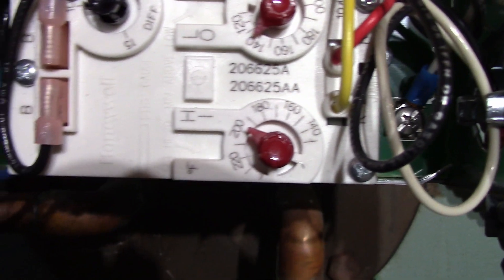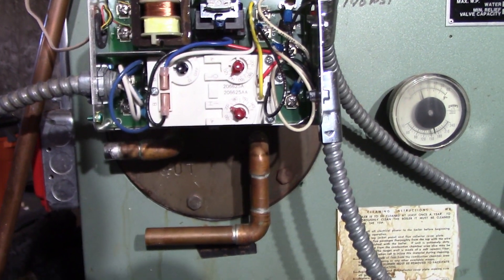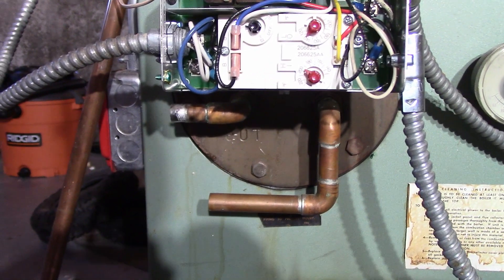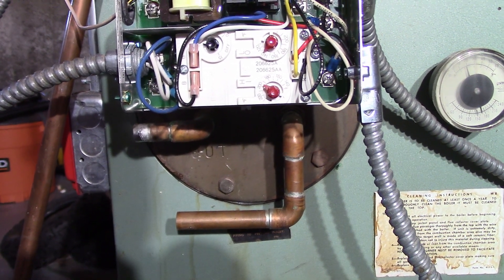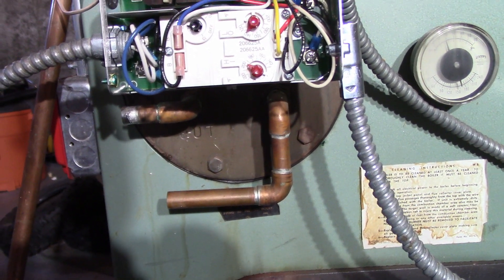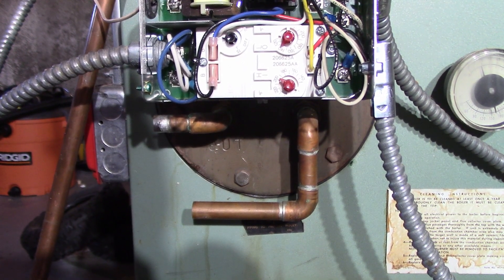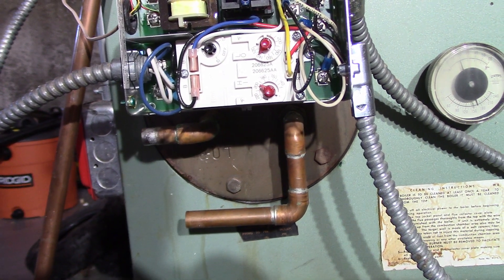Low at 135 and the diff at 10. Now some people might ask why I just didn't convert it to a complete cold start and just do away with the low and diff. The reason is I want it to stay warm so that it doesn't condensate, and it's also an old boiler.